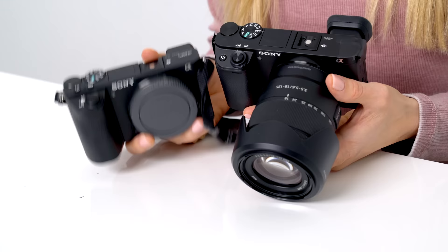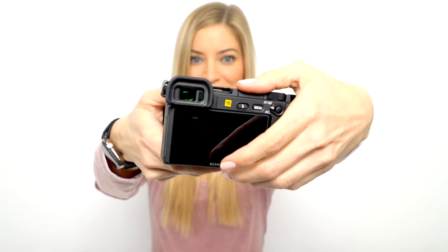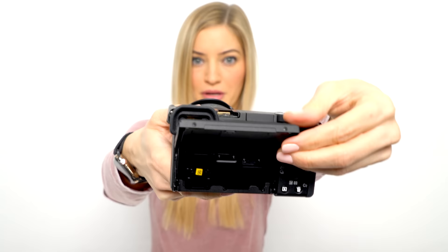Judging by body styles, the A6500 and the A6400 look very, very similar, but there was one huge factor that the A6400 has that the A6500 does not have — a flip-up screen.